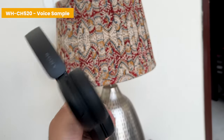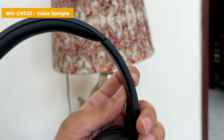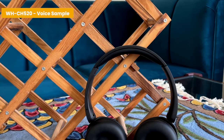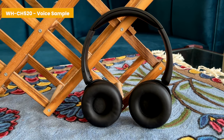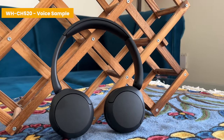For podcasts these sound really good — I listen to a lot of podcasts on walks and the vocal quality is actually very good. For calls, here's a mic demo: this is the WH-CH520 mic quality, sitting in a relatively quiet room with only the AC running, capturing audio on a laptop so you can judge conference call and phone call quality. The mic is fairly decent even in slightly noisy environments — no troubles taking calls on these.